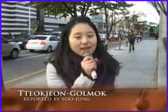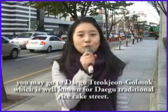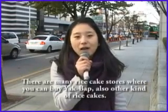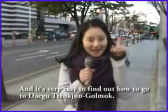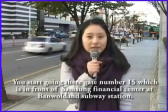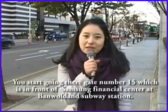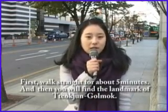Hi! This is Yoojung. In case you don't have enough time or you don't have ingredients for making yakbap, you may go to the Daegu Dukjang Golmo, which is well-known as a Korean traditional rice cake street. There are many tteok stores where you can buy yakbap or other kinds of tteok. It's very easy to find out how to get to Daegu Dukjang Golmo. You start from gate number 15 in front of Samsung Financial Center at Banwoldang Station. First, go straight for about 5 minutes and you will find the landmark of Dukjang Golmo. Follow me!